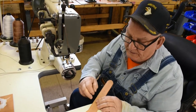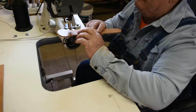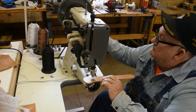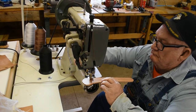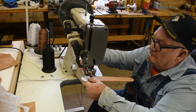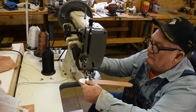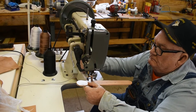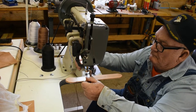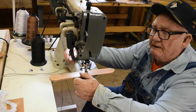I'll stitch this from this point all the way around and back to this point — these are the points here that I will sew on the belt. I'm going to finish sewing this on and when I get this sewed on then I'll get back to you.